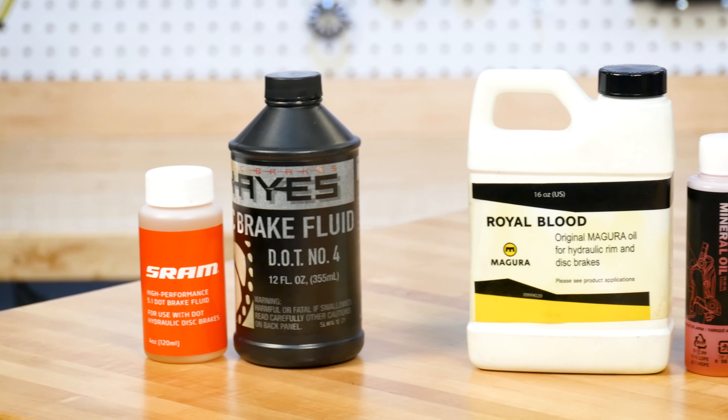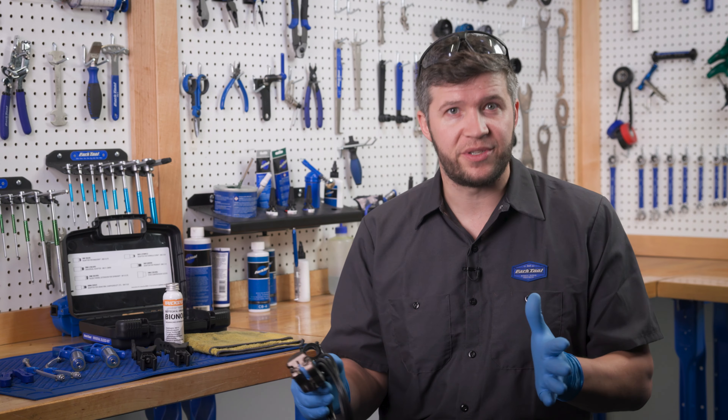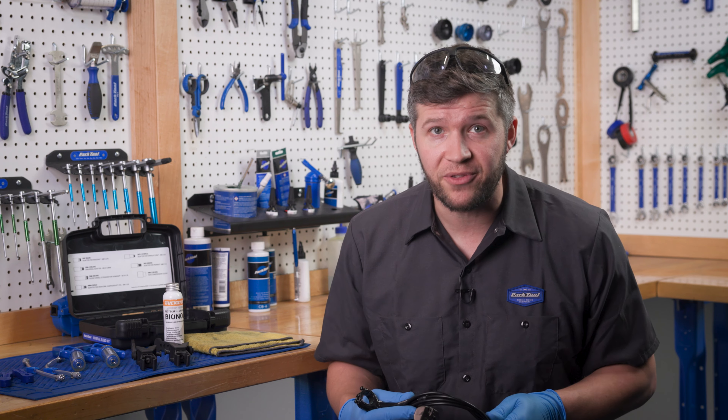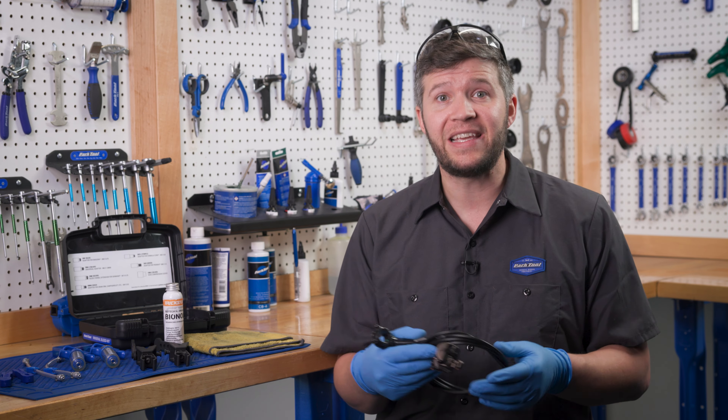It's important to always use the appropriate brake fluid for the brake being serviced. Never use DOT-type brake fluids in brakes designed for mineral oil. Conversely, never use mineral oil in brakes designed for DOT fluid. Mixing fluids can cause damage to components and lead to brake failure.